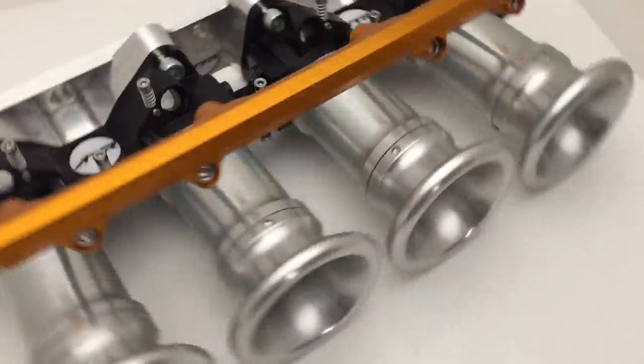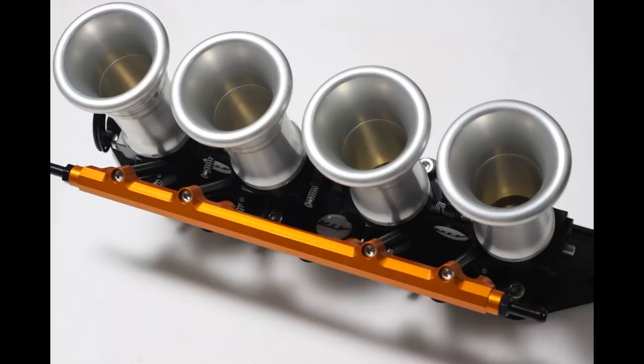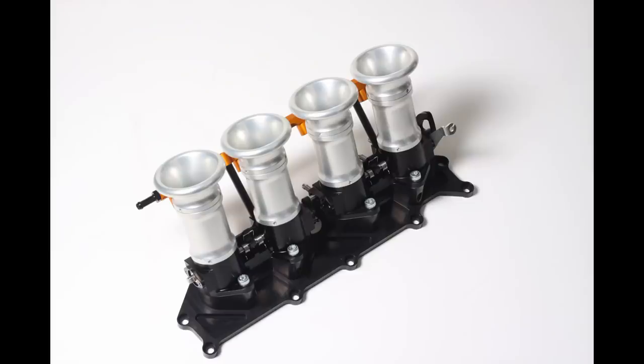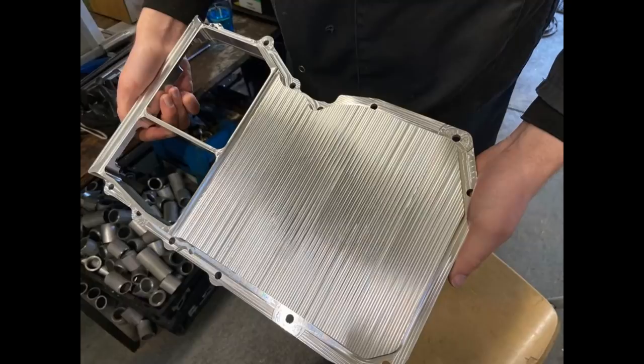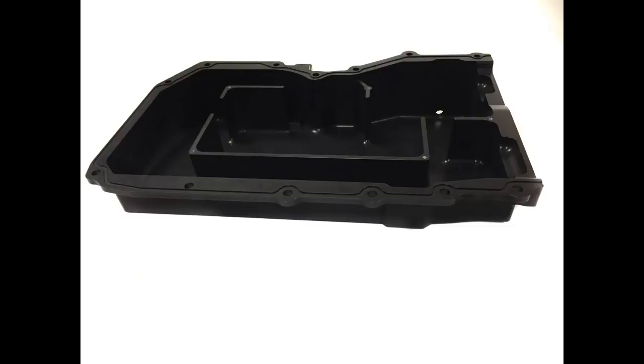On the engine, we've used our own ATR throttle bodies, which are all developed in-house by GBS, along with billet alternator mounts. We've also done a billet and fabricated aluminium sump that clears the cross member and everything, but gets the correct oil capacity and oil surge.